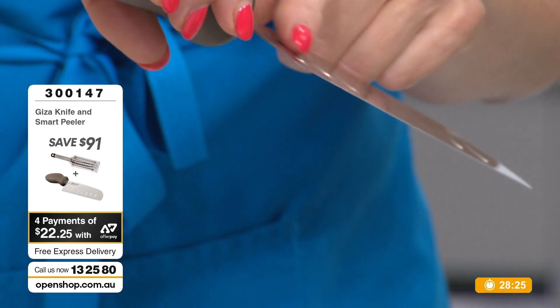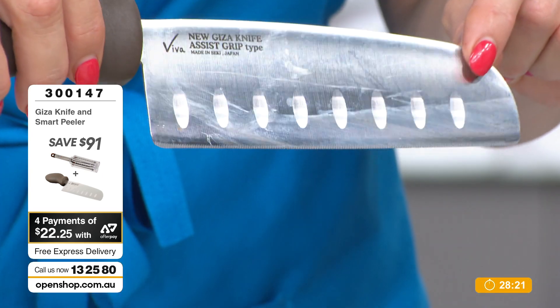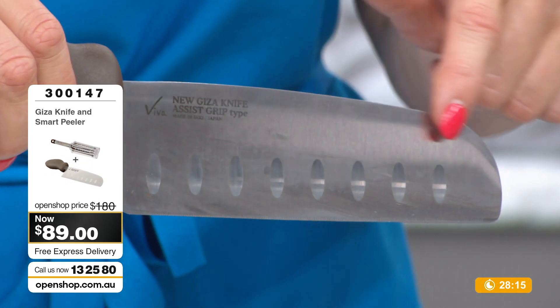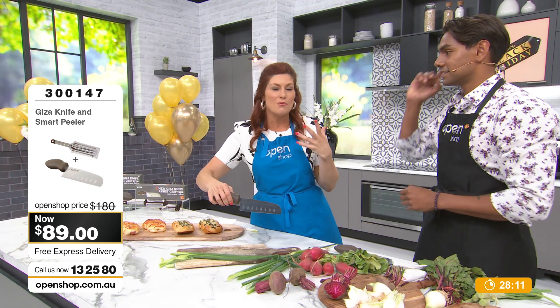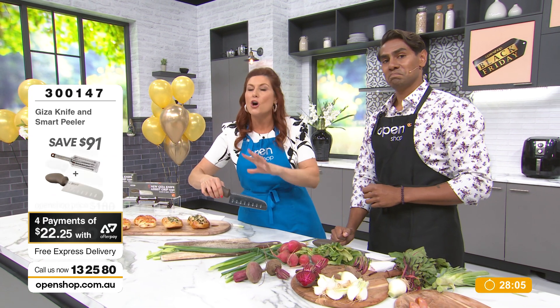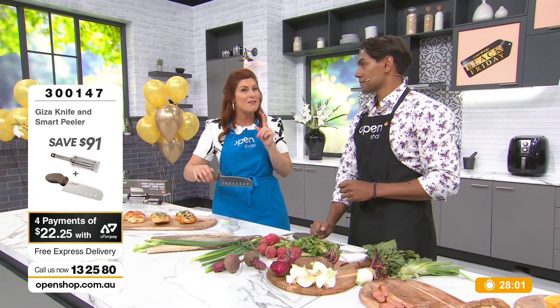A question from people at home: the little indentations along the top — what are they for? That's for extra grip. When you're doing super liquidy things like tomatoes, traditionally Japanese tomato knives have that. This technique was introduced roughly 20-25 years ago. This knife has all of the best techniques and the best quality manufacturing.